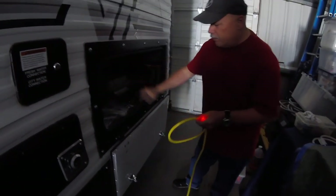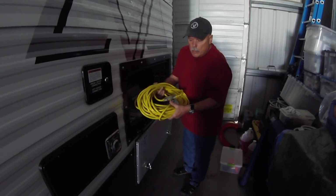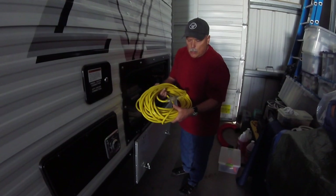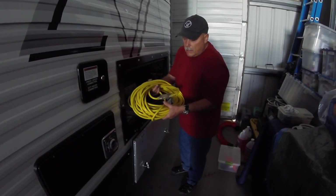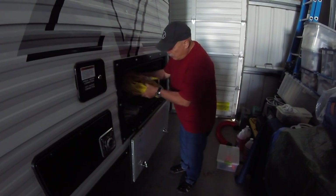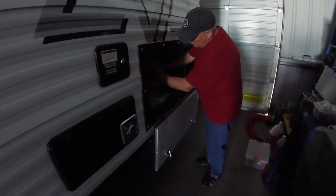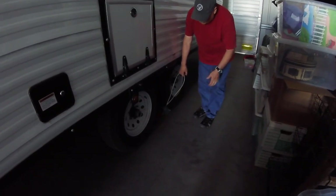I coil up the extension cord and put it in the electrical box. It's always good to have one of these extension cords — we don't use it too much on the road, but if you need to run 120V AC power, this is the way to go. Sometimes we use it on the ranch with the generator. Stow it in the electrical box.